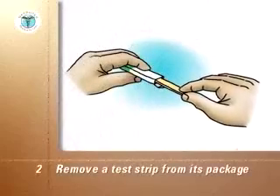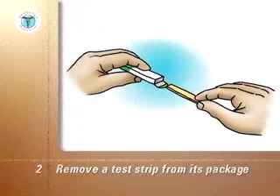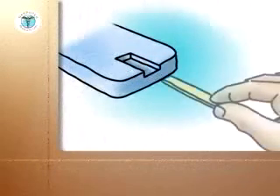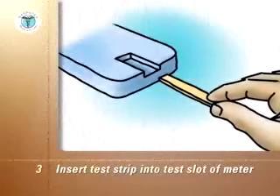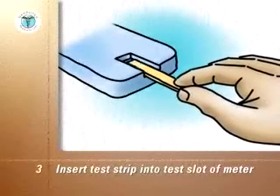Remove the test strip from its individual package. With the meter off, insert the correct end of the test strip into the test slot of the meter, according to the manufacturer's instructions.